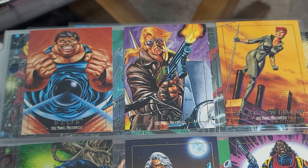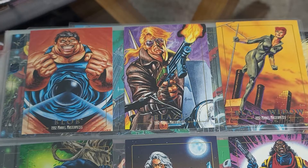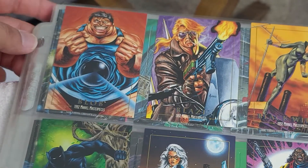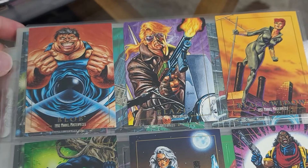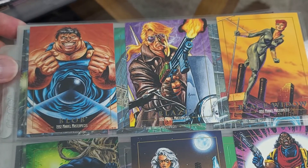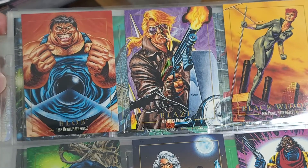Welcome to Big Card, and today we are looking at none other than the 1992 Marvel Masterpieces card set. I made a video that I just posted where I first go over these cards and do a little comparison with the 1990 set, but this is going to be a more in-detail close-up look at the whole set.